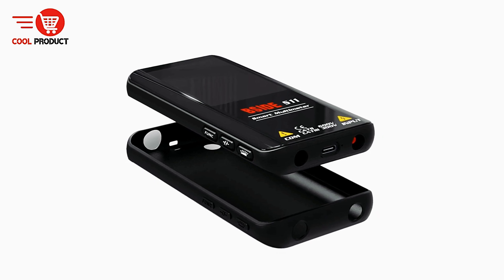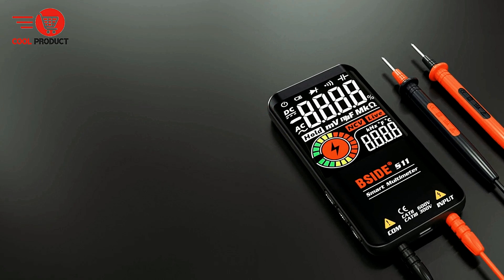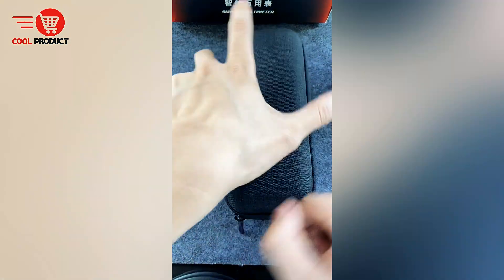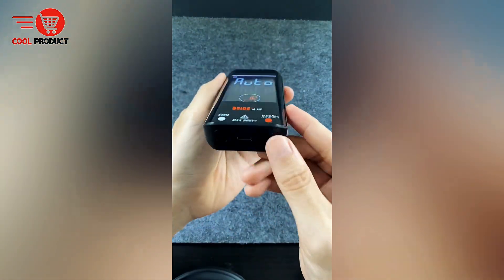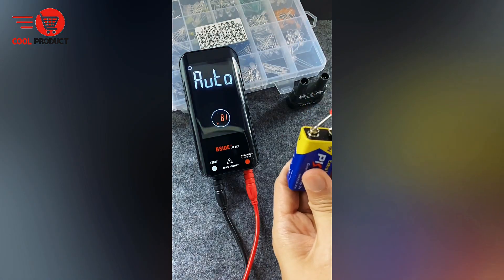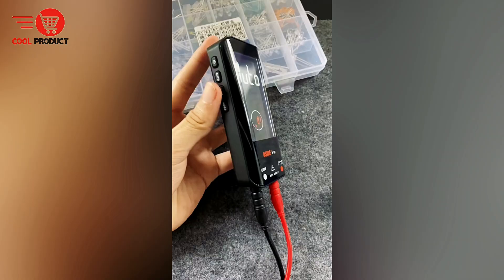Pros. USB Charging Design — eco-friendly and convenient. One of the standout features of the B-Side S10 is its USB charging design. This not only makes recharging the device easier but also eliminates the need for disposable batteries. As a result, it contributes to energy efficiency and is more environmentally friendly, aligning with current green technology trends.